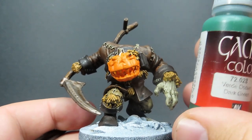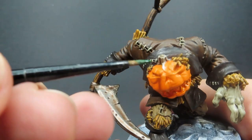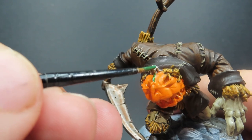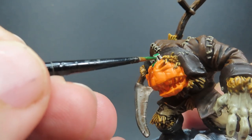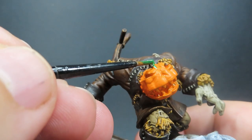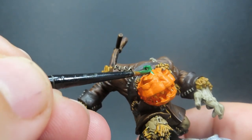Then once that's painted up, we're coming in with some Dark Green — just for the little stalk on top. Even though I want to go with browns elsewhere, I want that face to be a nice focal point, so that's where we want to add all our bright color. Using some bright colors there to really help attract the eye to that face.